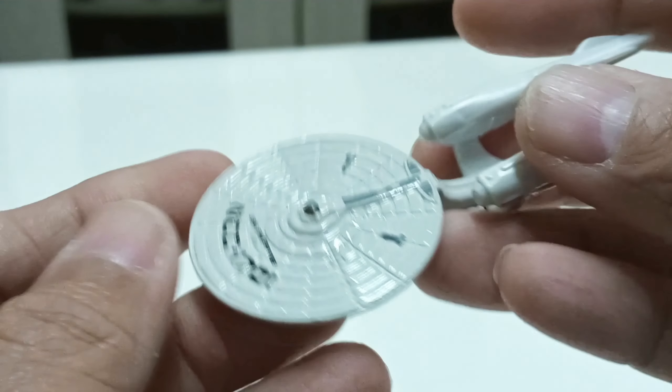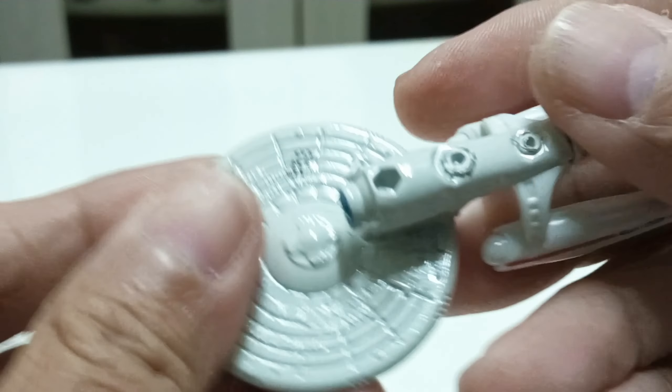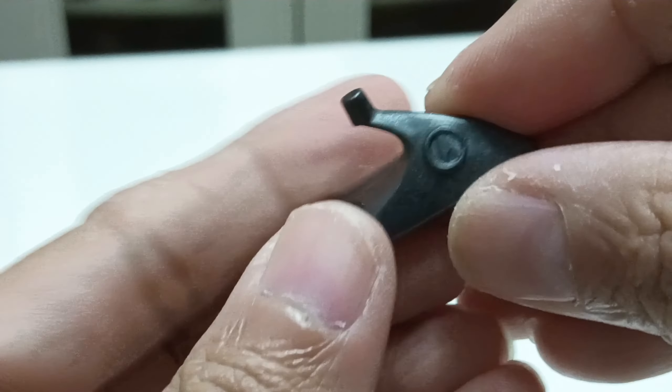This is the USS Enterprise without battle damage. You can see the saucer section here. As for the USS Enterprise, it comes with a stand.